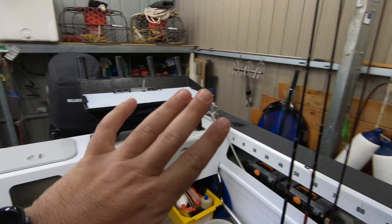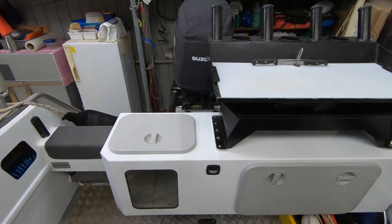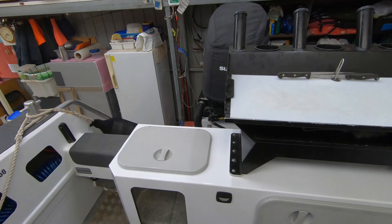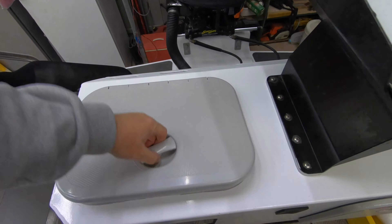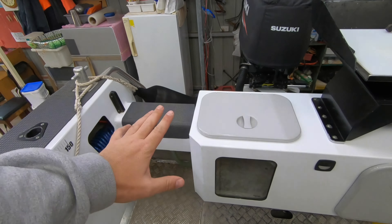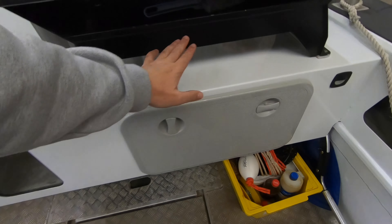Two people is amazing, three works really well, four works really well, five people is starting to get a little bit squashy because it gets hard to find a spot to fish - but you can do it. It can easily fish up to five or six but comfortably three or four is beautiful. Now a couple of real key features I really like about this boat are just the way it's all set out.